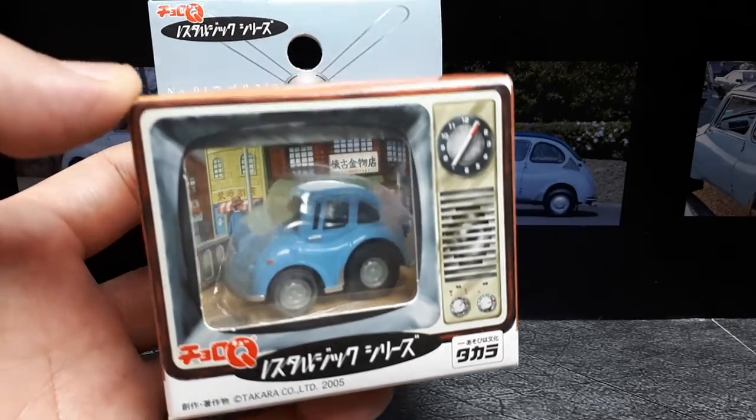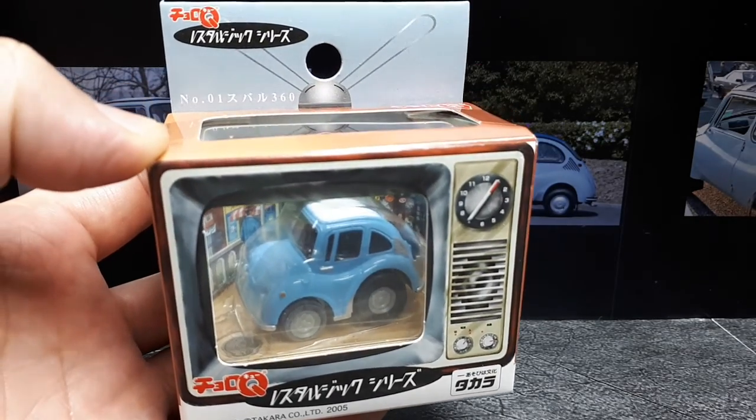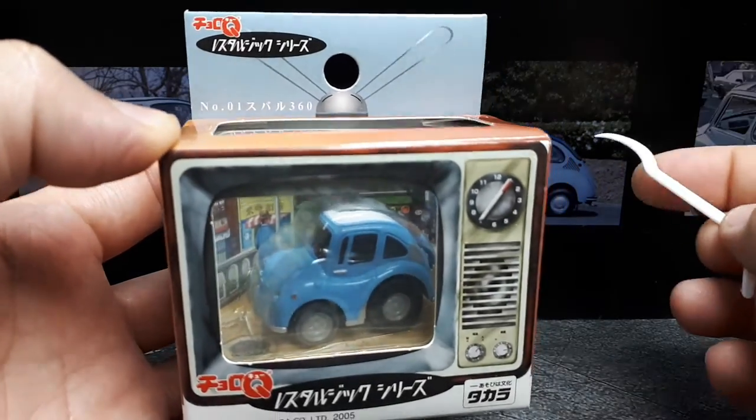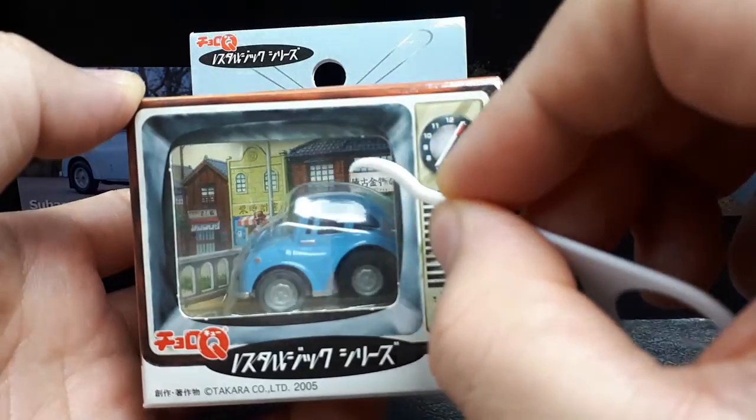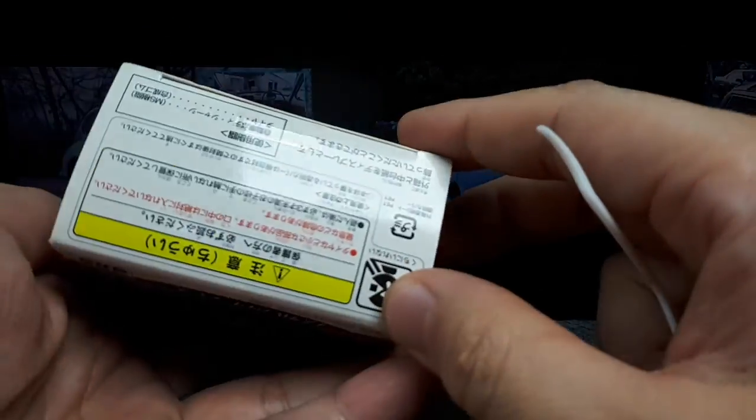This thing is from 2005. I've never seen this packaging before, but it says number one, so I'm assuming there's other ones. It's interesting — there's a nice little background back in there. Is this all used?